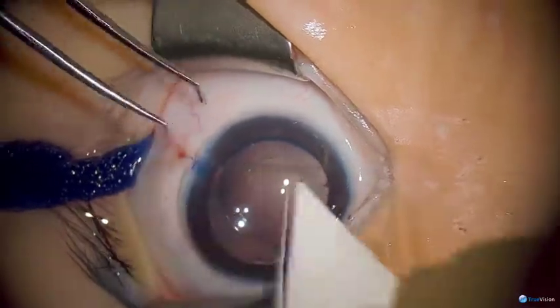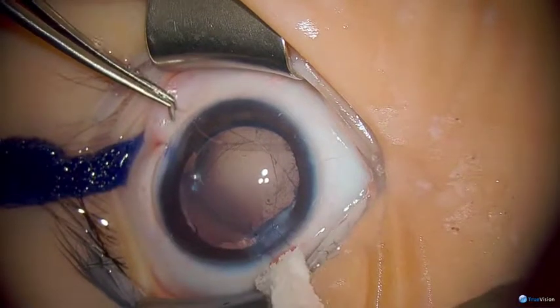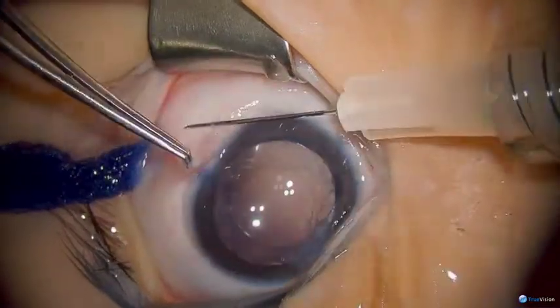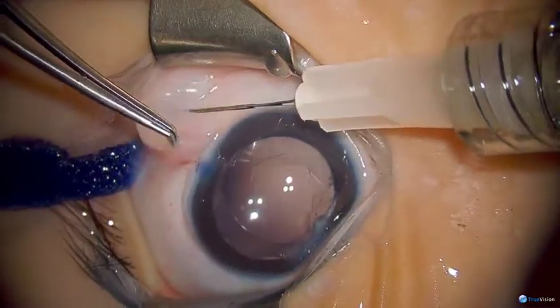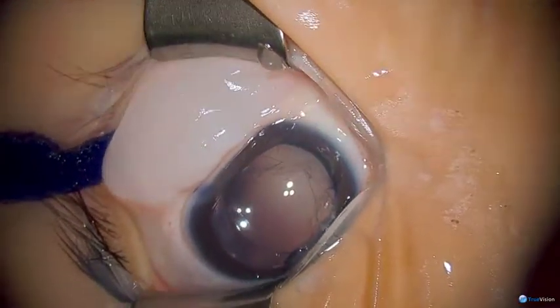I'm just checking the lens to see if it's captured posteriorly and if the chamber is formed. I'm going to check the wounds and now I'm going to give subconjunctival injections. And that is the end of our surgery.